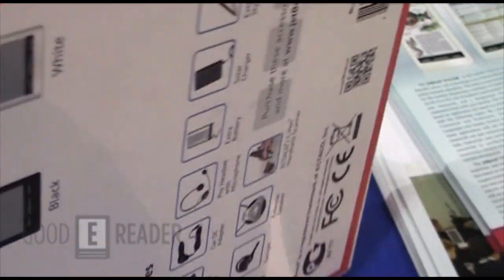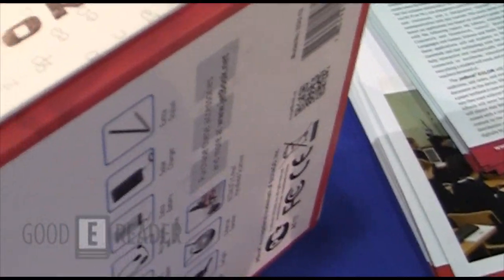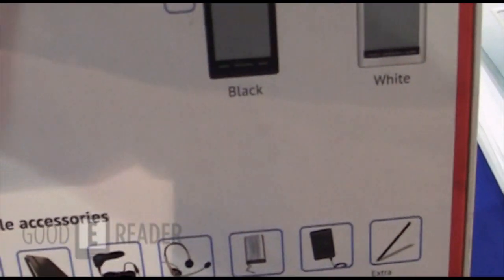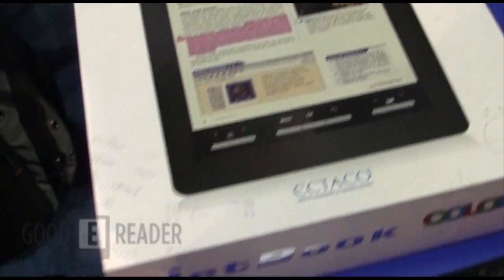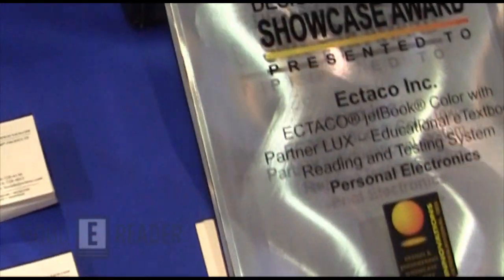So of course this is the first e-reader that's officially going to be released using e-ink Triton, which is e-ink's color technology. So there you see it, guys. We're at CES 2012. It's Michael here with GoodyReader.com. Everybody take care.